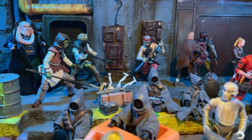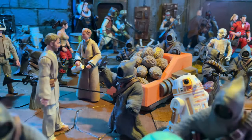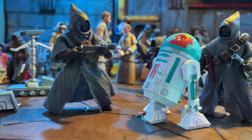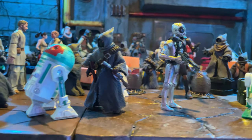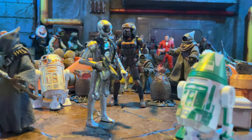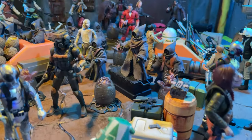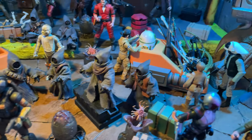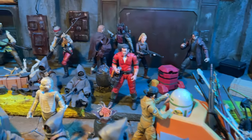Here you can see my recent custom Skiff guards that have updated articulation — they're beating up a little droid that might have stolen something from Fat Bib Fortuna or something. Here's one of my custom Jawas that has better articulation by using a Quill as a base body. There are tons of droids, and these Jawas also have xenomorphs and facehuggers that they are somehow farming or something like that.